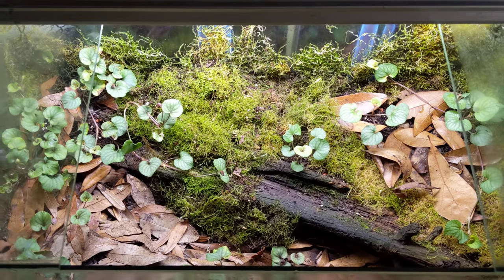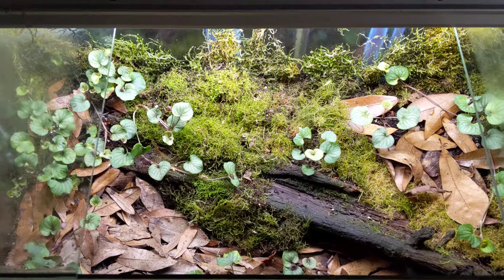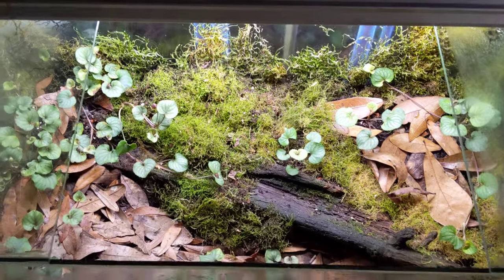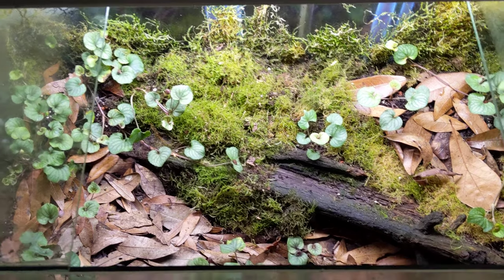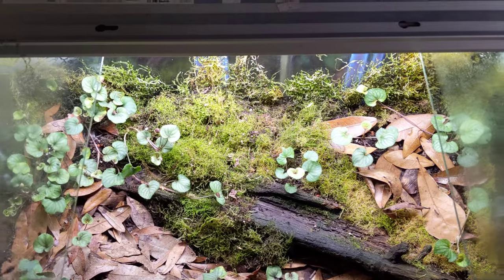A tank can be overrun when inoculated with outside organisms. The middle ground — a way to establish a really high level of biodiversity without risking your tank getting destroyed or overrun — is to set up what I call a master tank.